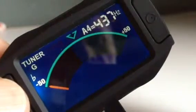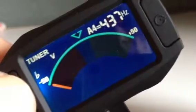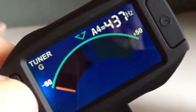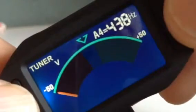Here we have this little tune. You can press and get some different settings. You can also change the frequency here.